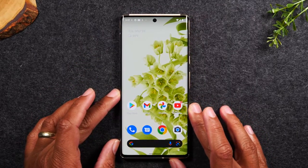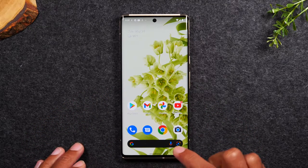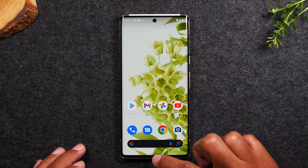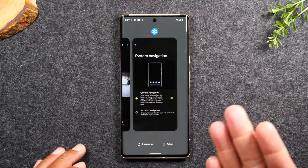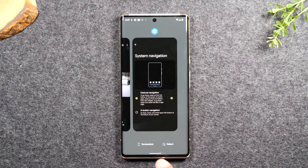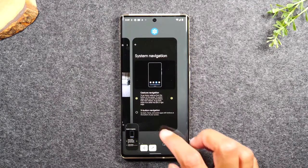The second method, which is even easier, is simply swiping up for one second. You're going to swipe up and hold. This will take you to what is called your recent apps, and at the bottom you have a screenshot button. So you can tap screenshot just like that to take a screenshot.